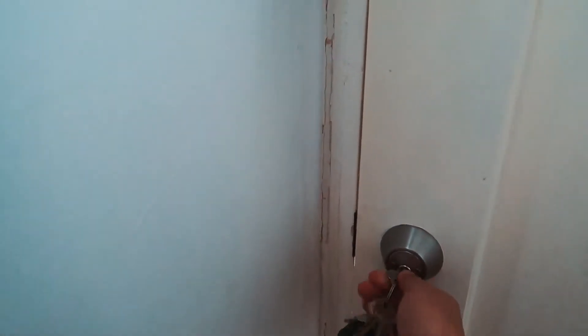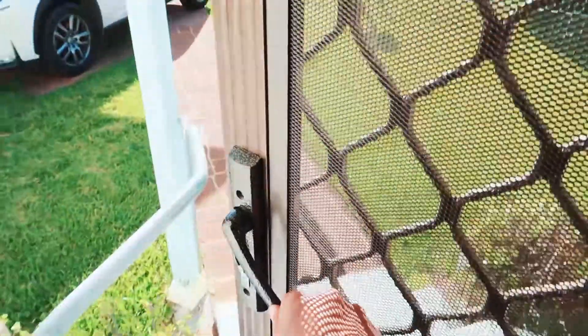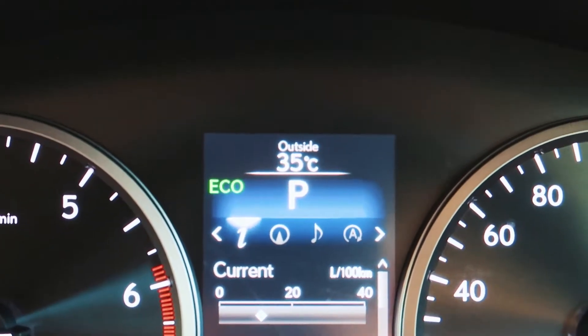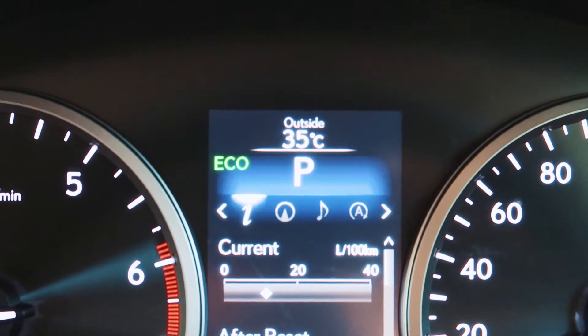It is about 42 degrees or so. Oh my lord. Feel the heat. That's metal burning. It was like 42 before so it's actually calmed down a bit. Check out the damn temperature.